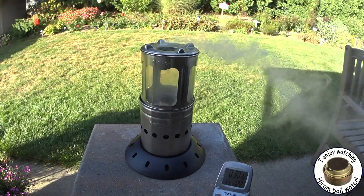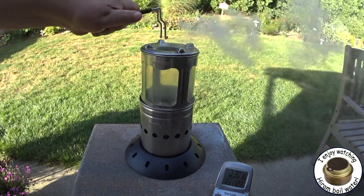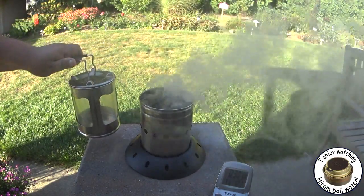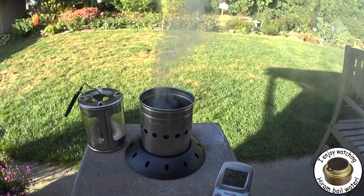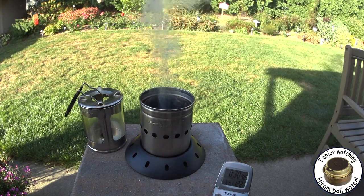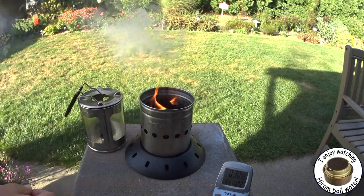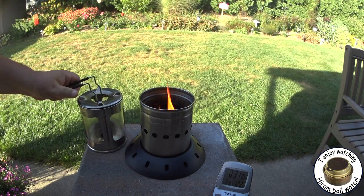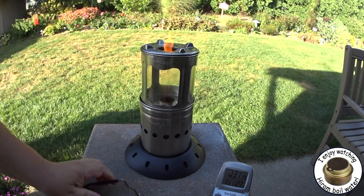If it hadn't done that, it probably would have kept burning. Let me see what happens if I take the lantern part off — I don't know if that's going to restart. Let me see what happens if I throw a match in there. Oh, there's a lot of char there. Looks like it's burning again. Let me put this back. See, now we've got our flame again.